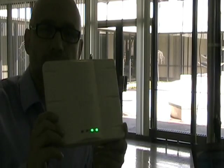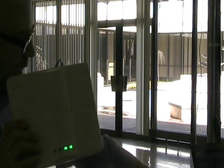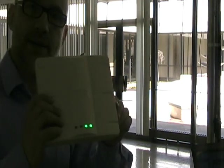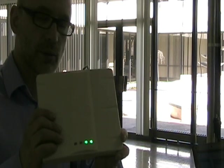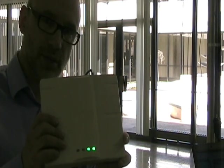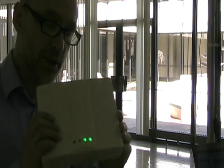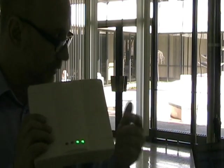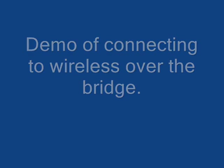So now we have the access point connected through the wireless bridge that goes into the IDU. And this is, of course, our end goal: to get a remote access point in an off-campus housing situation via the wireless bridge. So now we have an access point, and Kevin's going to connect to this access point and go over the bridge. Thank you very much.